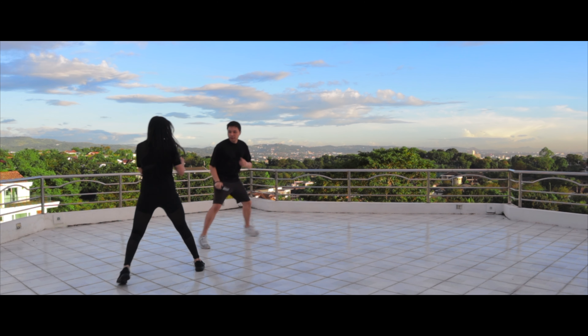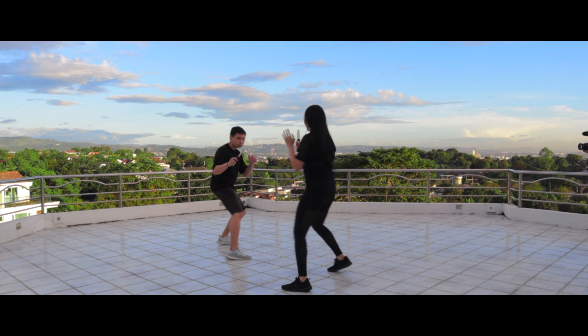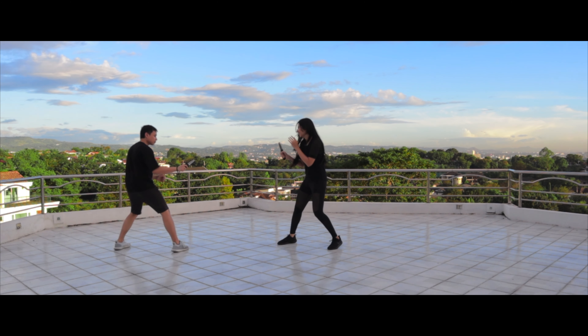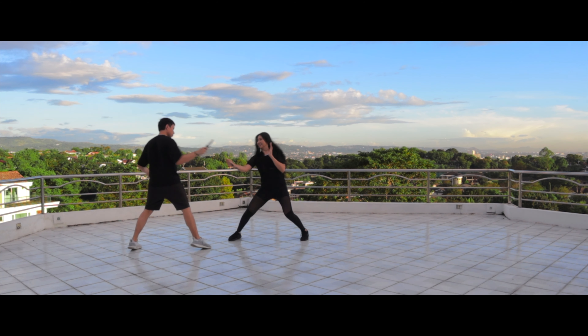Having said all that, this shouldn't be confused for a simulation of a real-life altercation or a complete drill to prepare you for one. It does develop certain attributes that can carry over to a self-defense situation. However, there are some elements involved in a real-life situation that a sports combat setting simply isn't going to completely simulate, and these are things worth training for and practicing alongside this if self-defense skills are a goal of yours.